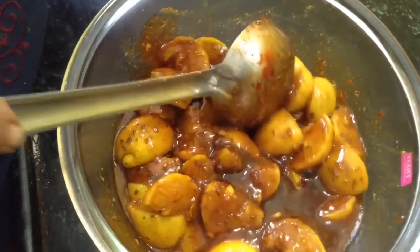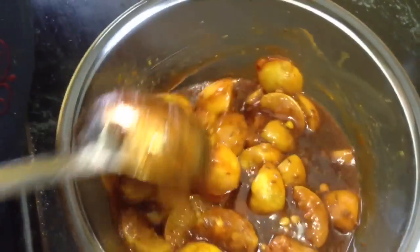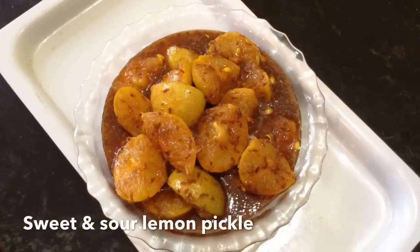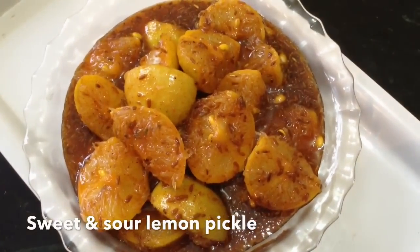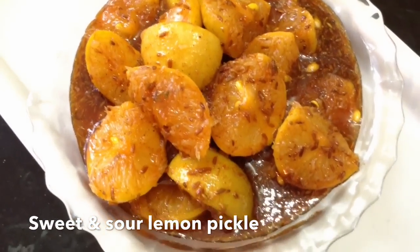Awesome smell! So here the sweet and sour lime pickle is ready. Please do give it a try and let me know whether you have tried it or not. If you like the recipe, please share it with your friends and do subscribe. Bye, see you!